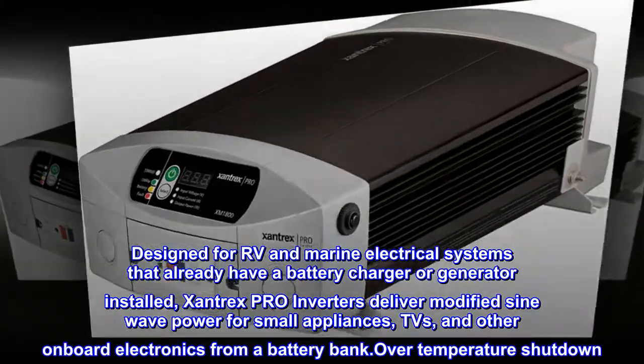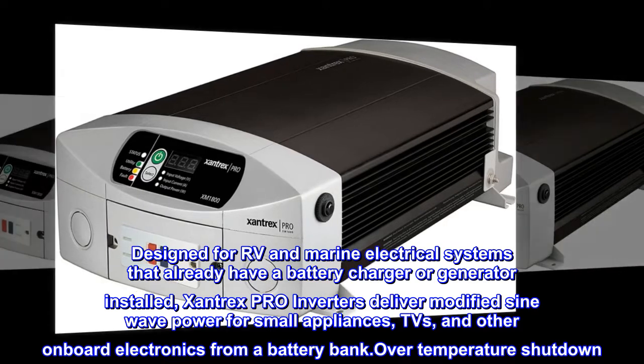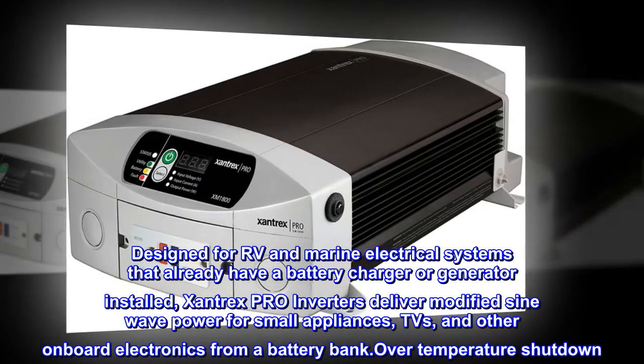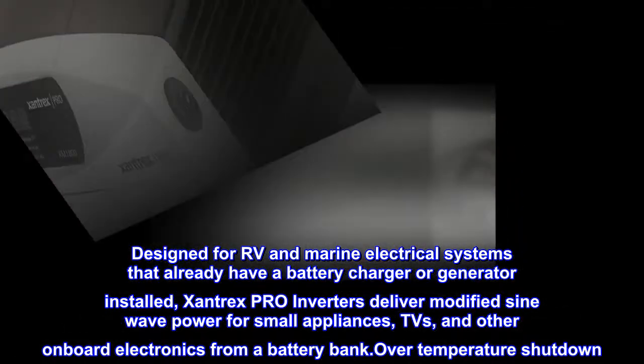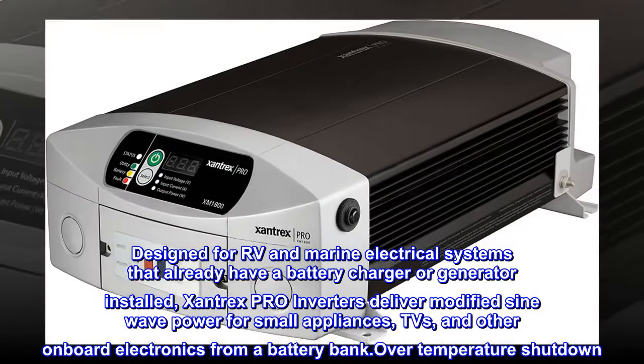Designed for RV and marine electrical systems that already have a battery charger or generator installed, Xantrex Pro inverters deliver modified sine wave power for small appliances, TVs, and other onboard electronics from a battery bank. The unit also features over-temperature shutdown.